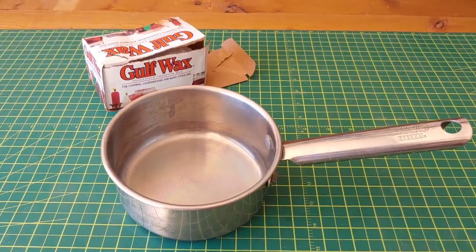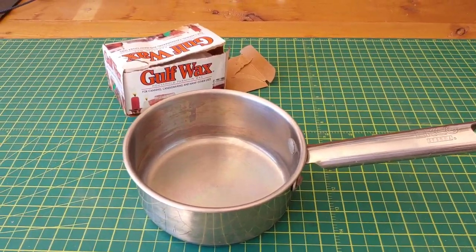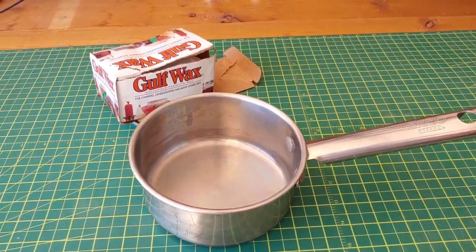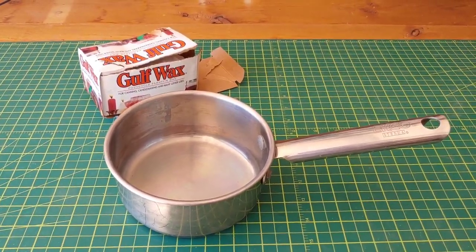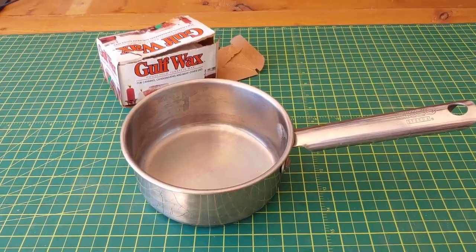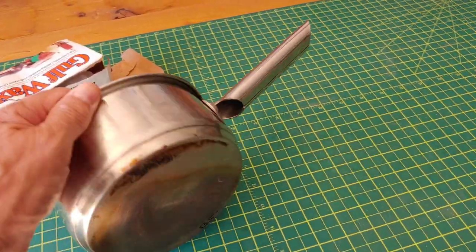I just got back from a thrift store where I went to pick up a small cheap pot that you see right here. It's something I can use to melt the paraffin for when I'm making my shou sugi ban treatment. I bought this pan for 50 cents. I thought it was a pretty good deal.